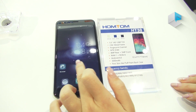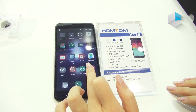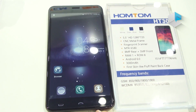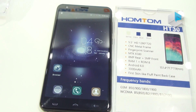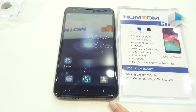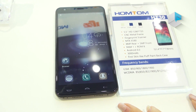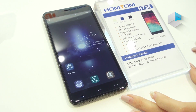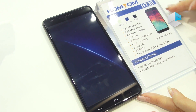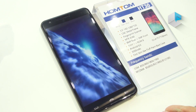As for the user interface, it is clean and easy to navigate. The price for this one is 51 US dollars, and it will be available in the market by the end of April. This is all the information for this one. Hope you will like it. Thank you.